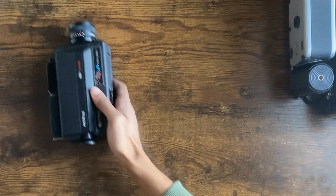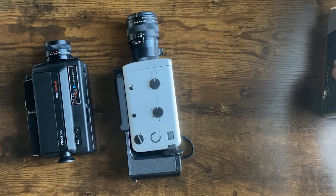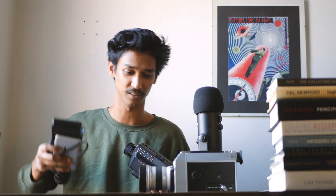Today in this video we're going to be comparing three of the super 8 cameras that I have. The first camera is the Sears 155 3x zoom, which cost me about $20. The second camera is the Nizo 156 Macro, which cost me $250. And the third camera is the Canon Autozoom 814, which cost me roughly $500. Today I will be talking about how these cameras vary in quality of shooting and the pros and cons of each.